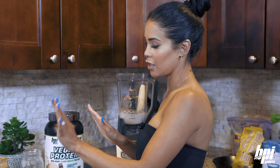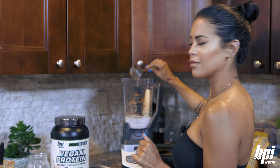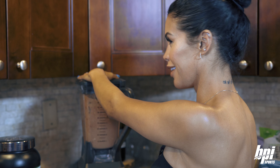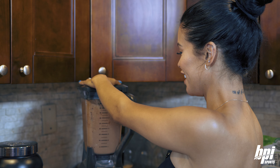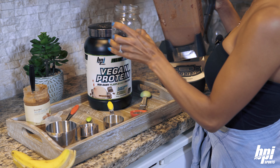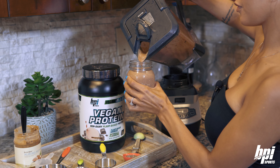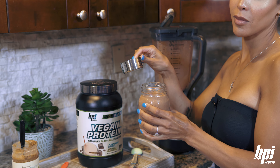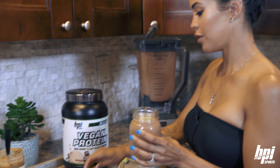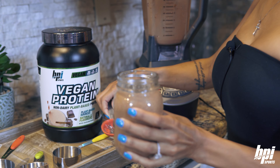I'm going to leave the hemp seeds and the chia seeds for the top. I like to add a lot of hemp seeds and chia seeds, but of course do your thing, whatever you prefer. Put it right on top. There we go — mixed in there.